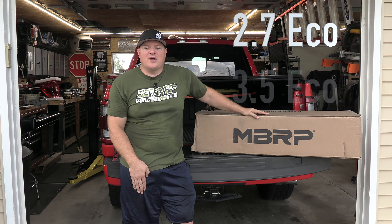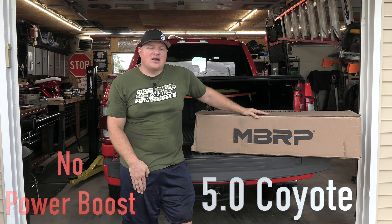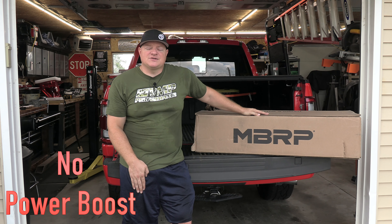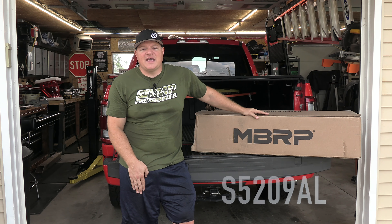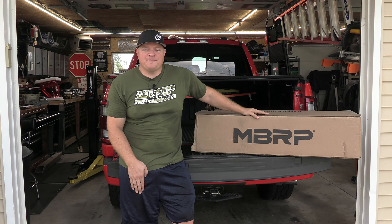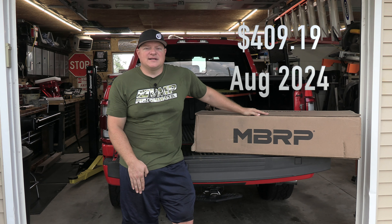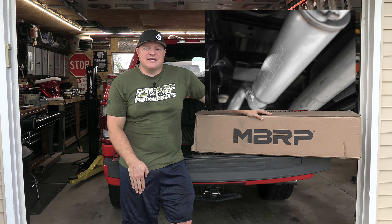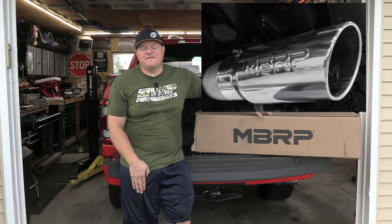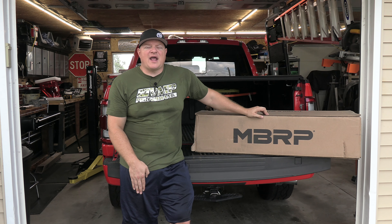This covers the 2.7, the 3.5, and the 5.0 engines — it will not cover the Power Boost. The part number is S5209AL. This retails for about $409.19, it's 16-gauge aluminized steel with a three-year warranty, and it has a five-inch tip on the end. You can upgrade to black — this is their AL series, the Armor Light aluminized exhaust system.